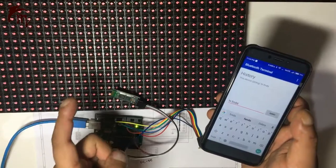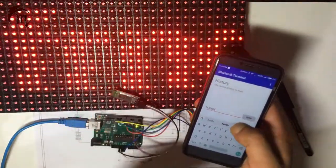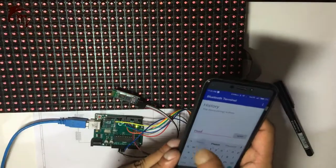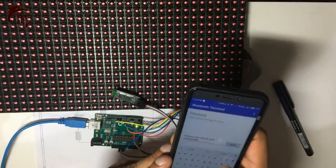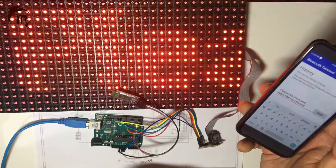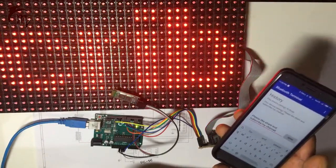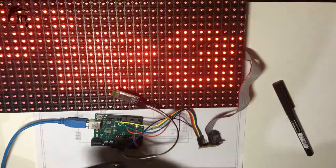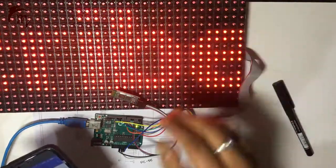This message will scroll for an infinite time until you send the next message. You can send any message you like. I have sent the next message: 'Please Like, Share, and Subscribe my channel.' By following these instructions, you can build your own wireless notice board.